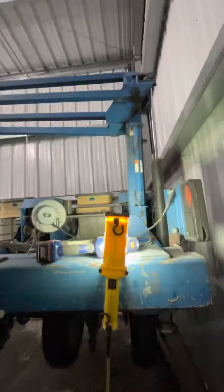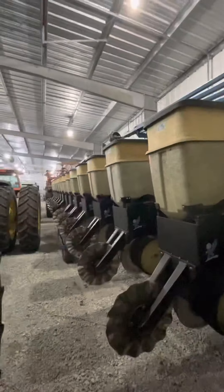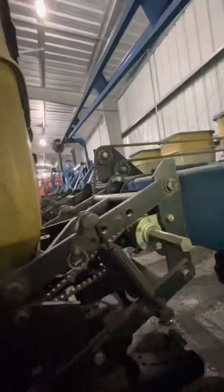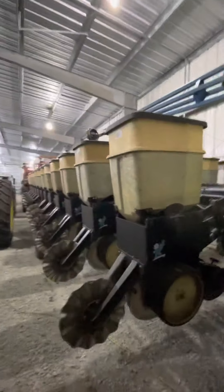So anyway, that's greasing up the Kinsey planter. Once I get to the other side it'll be the same thing, but I think that should pretty much cover everything. The other side is the exact same setup, so that's a good spot to end this video. We'll talk again sometime — take care.